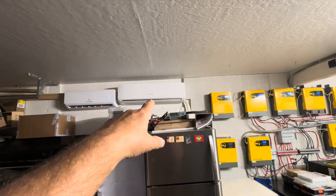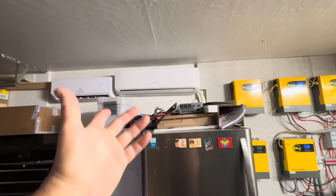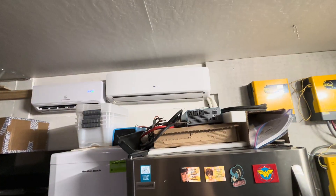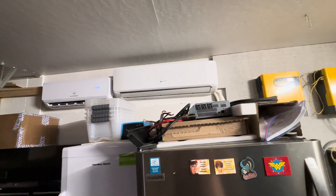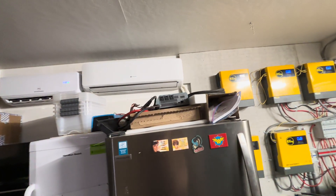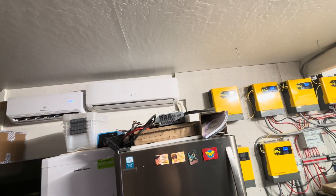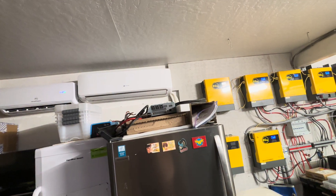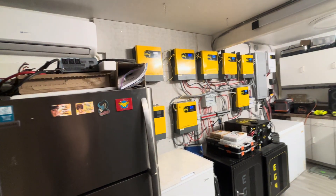At around 10:30, I'll turn on this 18,000 BTU HESIER and set that at 61 on turbo. I'll have that one set at 61, the EG4 set at 61 — and that'll be three tons of air conditioning for this 550 square foot space. It'll get it down to 62 to 66 degrees by noon. So if I want to come out and work in the garage, it'll be freezing out here.